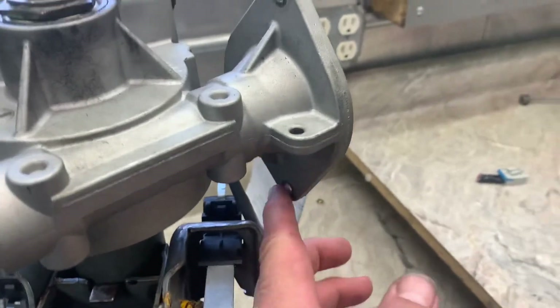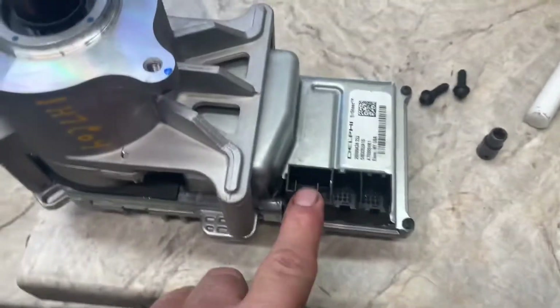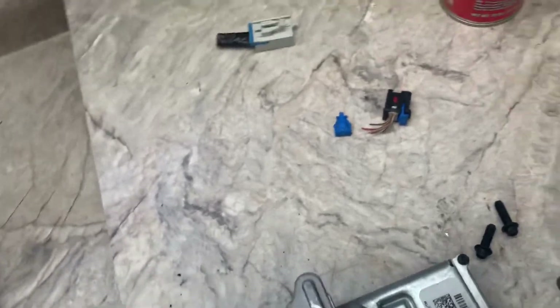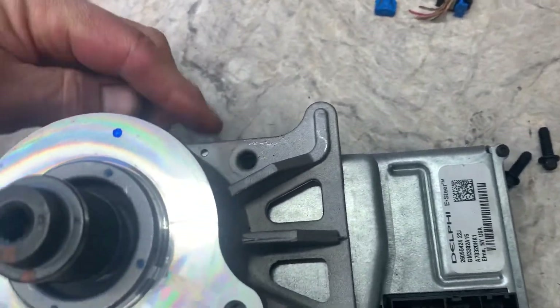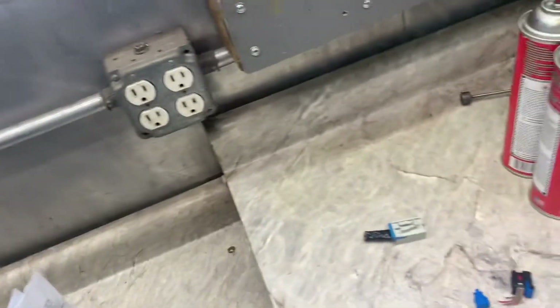It has two inverted Torx bolts. Undo your connectors first — there are three of them. On one of the connectors going to the column, there's a little fastener that goes into the side of the motor. You need to undo that and get all three connectors off, then remove the two bolts from the side.